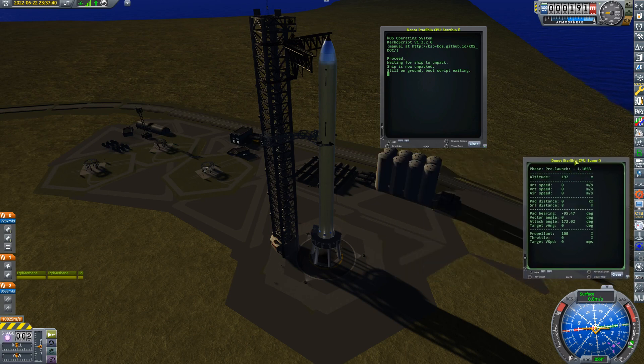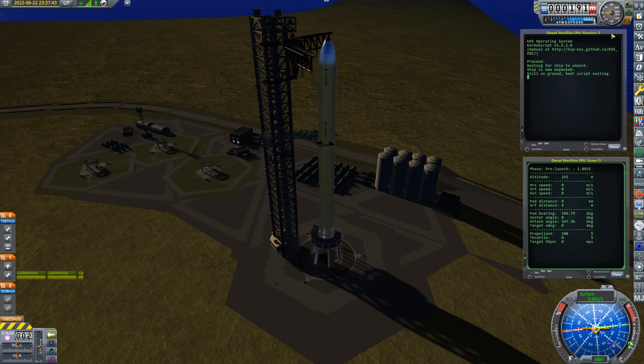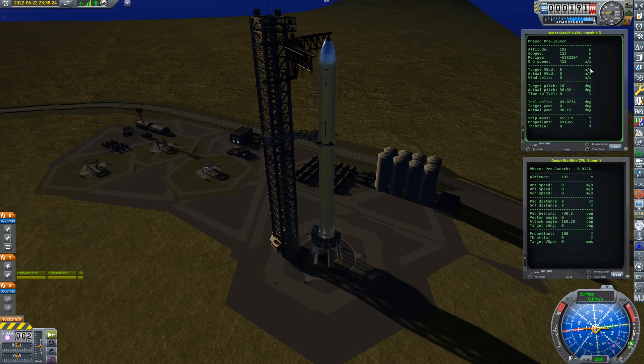The Super Heavy computer is mainly concerned with waiting until this spot on the Earth is in the right position to launch into an orbit matching the Moon's inclination in about 10 days. I'm using the Principia mod, which simulates the non-spherical gravitational field of the Earth, meaning low Earth orbits will precess — about six or seven degrees a day. So I'm actually launching into an orbit at 70 degrees inclination to the Moon, because in 10 days the crew Starship will launch and want the fuel.